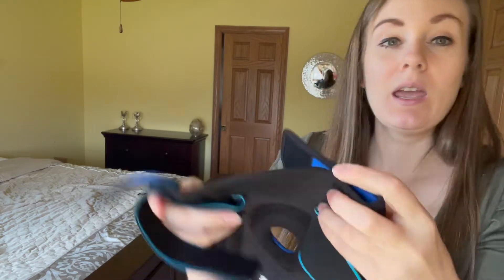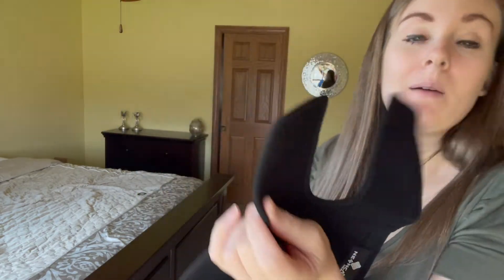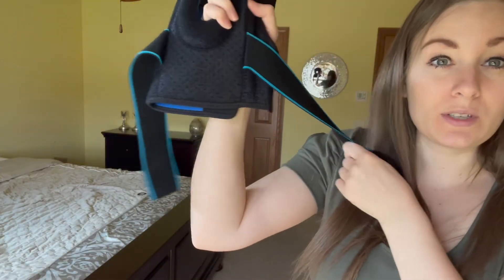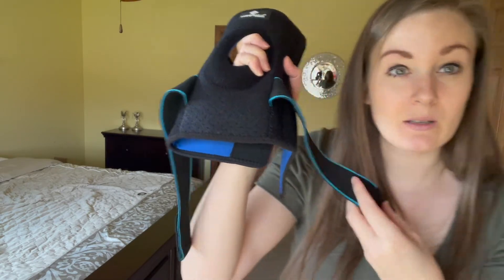In the back of your knee brace you have a strap that will go around the top of your knee, as well as on the bottom, and it also comes with two extra straps that are so stretchy, giving you the most comfortable and customizable fit.